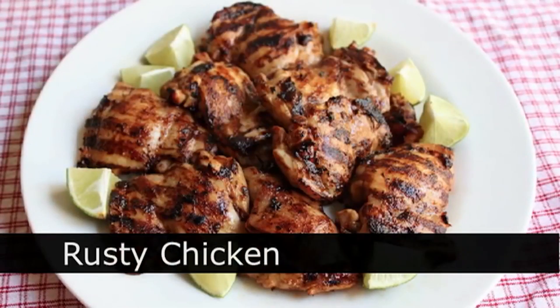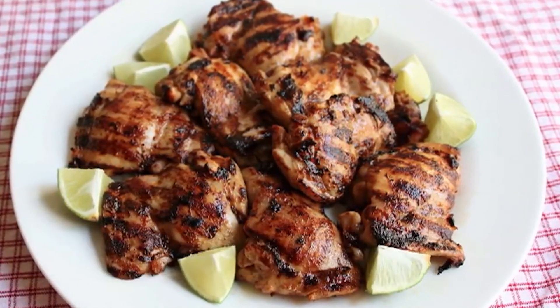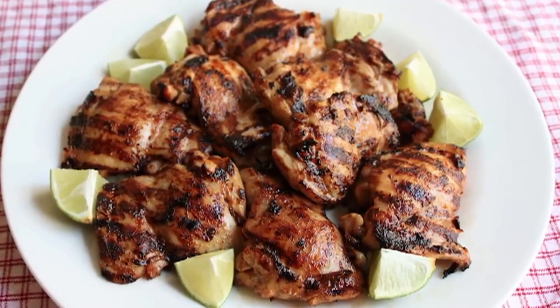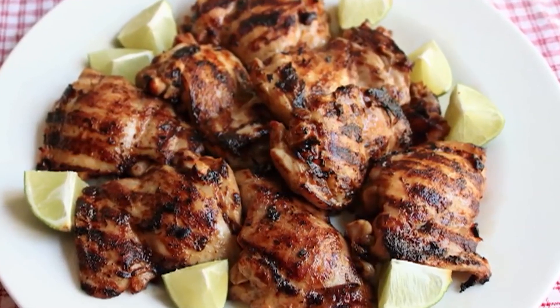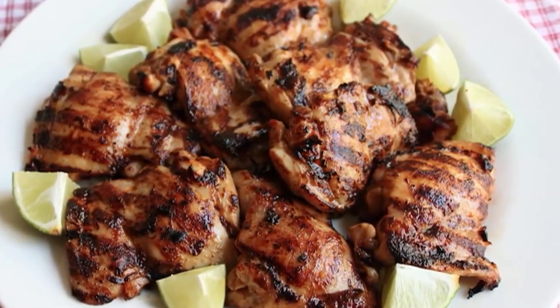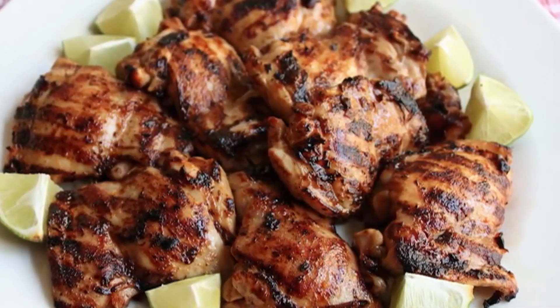Rusty Chicken! With a name like Rusty Chicken, you know it's going to be good. I'm going to show you how to make this incredibly simple and highly effective grilled chicken marinade. So we're going to start with a mortar and pestle.